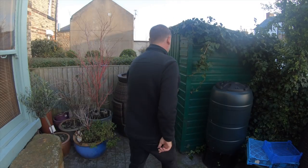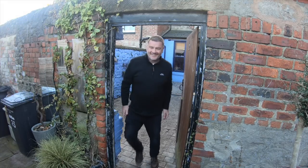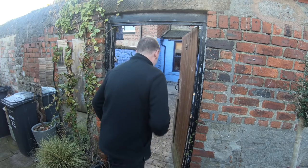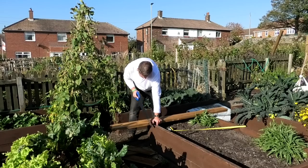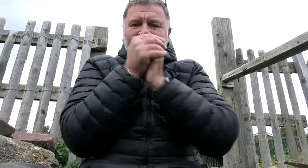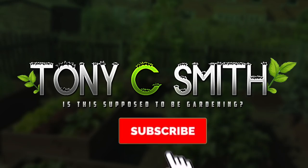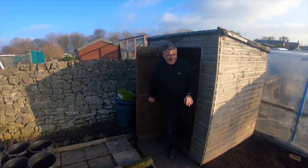You might know that I like science fiction - in that hut there's a wormhole to the allotment. Come see... oh, wrong one. There you go, that's better. I didn't pay the rent on the wormhole!